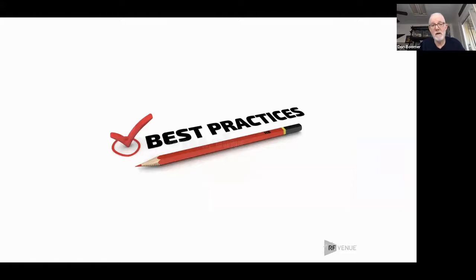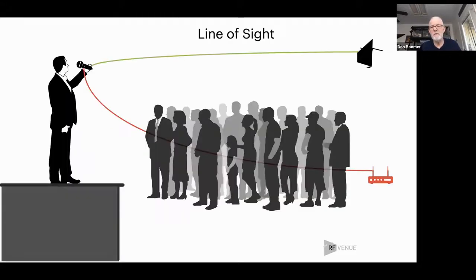Let's not do the dumb things that are going to cause us grief right from the get-go. Number one, most important thing: you have to have line of sight. If your transmitter — be it a microphone or an in-ear transmitter antenna — can't see the receiver, you are going to have a lot of problems. You have given up a substantial amount of your reliability for free. So if your antennas are inside a rack, inside a closet, or in the next room, it may work, but you are really giving up a lot of potential reliability.